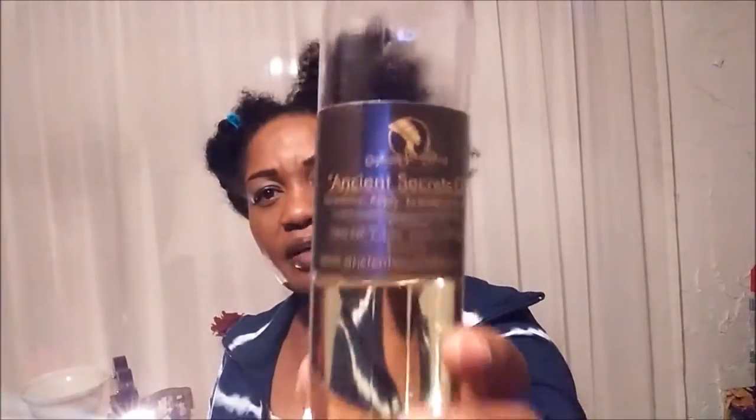After I put my liquid, I use different oils, but today I'm going to be using this one because I haven't really been using it and I've had it for a while. This is the Ancient Secret Oil and it's got olive oil, tea tree oil, jojoba oil, and Egyptian essential oil. It's a very light oil. It has a scent but it's mild — not very strong. I bought this at asiansecretsbeauty.com.